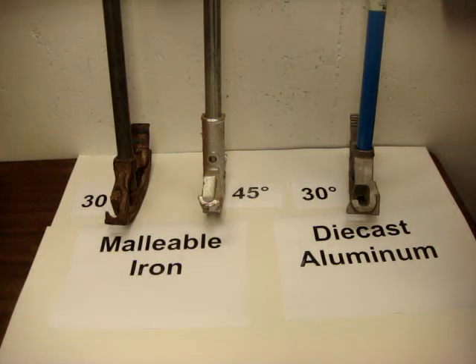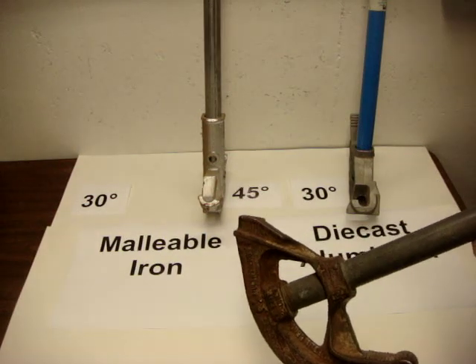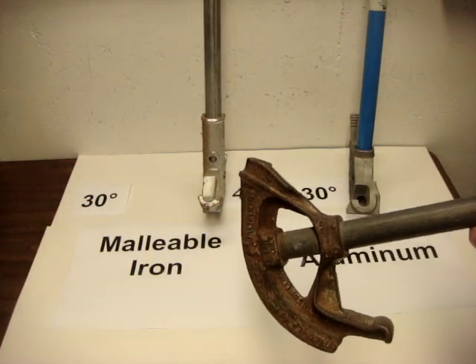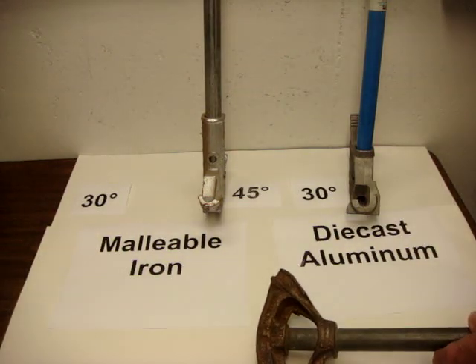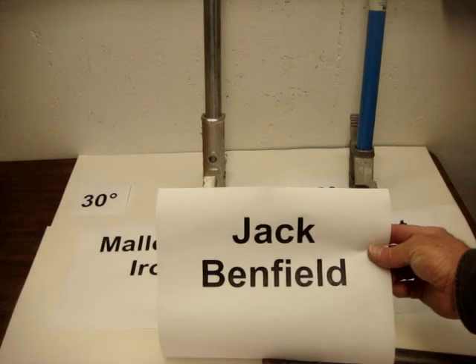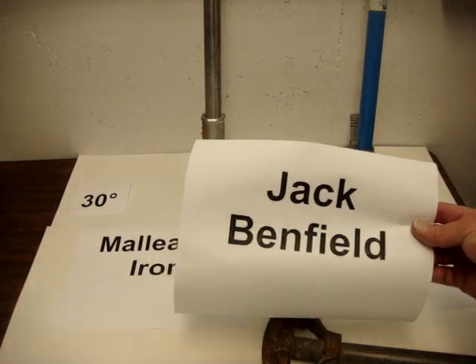These are both old benders, but they are both very serviceable. This one has what we call the bend field markings. Jack Benfield was the individual who came up with the science of bending conduit. If you look up his name on the internet you'll find him and some of his materials — Jack Benfield.